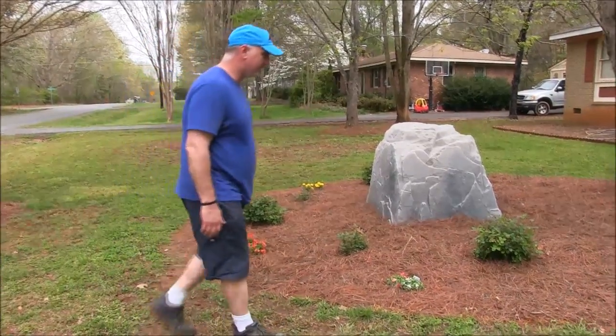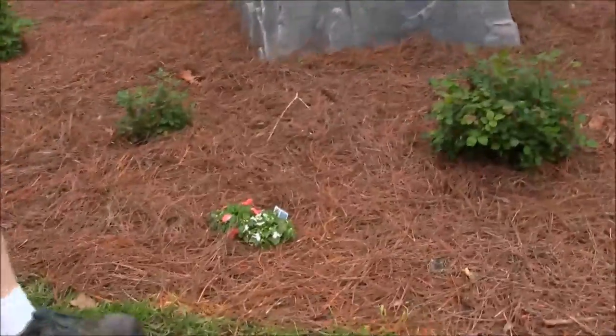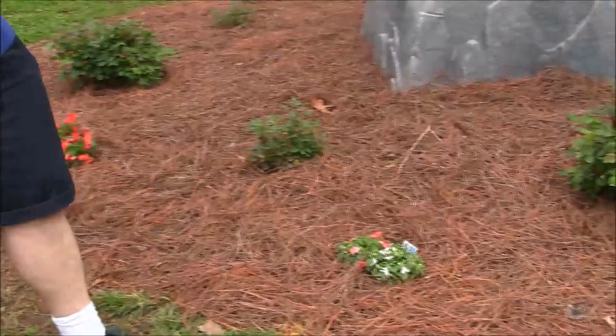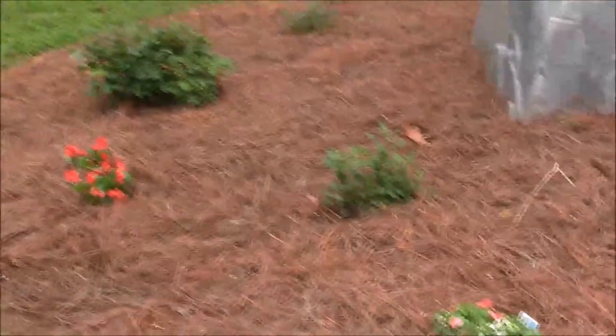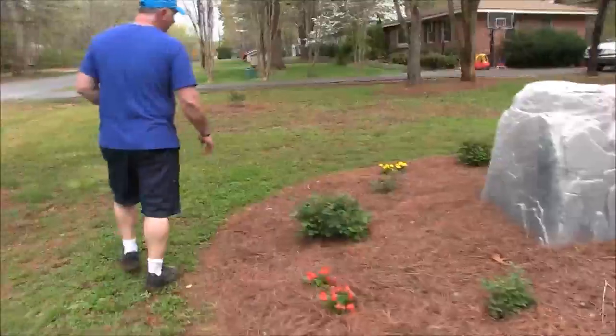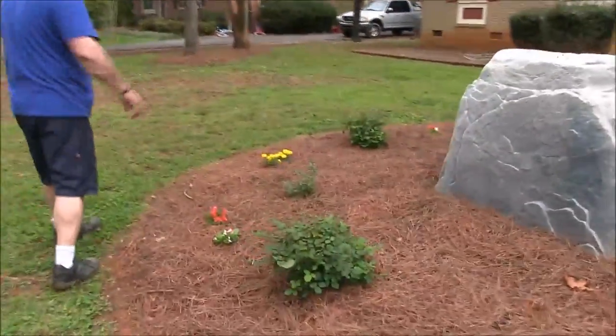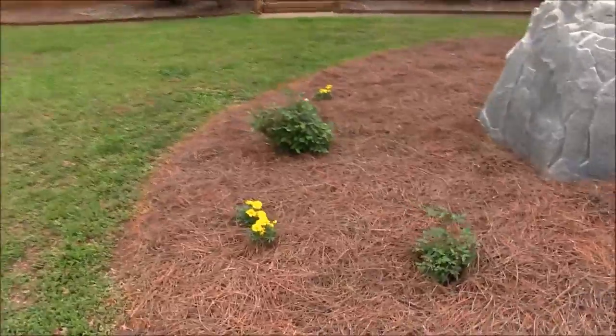We planted some bushes and some flowers — we have some begonias, and impatience, that's the word I was looking for. We also have a few marigolds planted on this side of the tree, and we kind of made this little area look pretty nice.